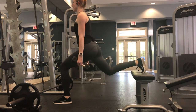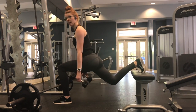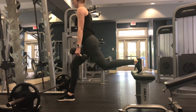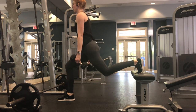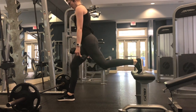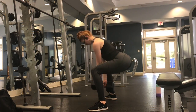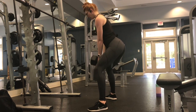The next exercise of this superset is a Bulgarian split squat. Make sure the knee in front comes down to a 90-degree angle — your upper and lower leg forming a right angle. If you can't go down far enough to make 90 degrees that's fine, just make sure your knee is not tracking over your toe. Stay here for eight repetitions on each side, then repeat the entire superset two more times for three rounds total.